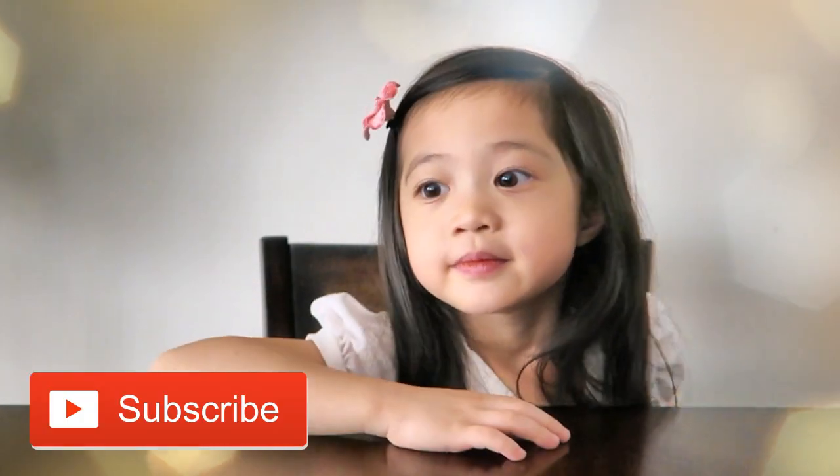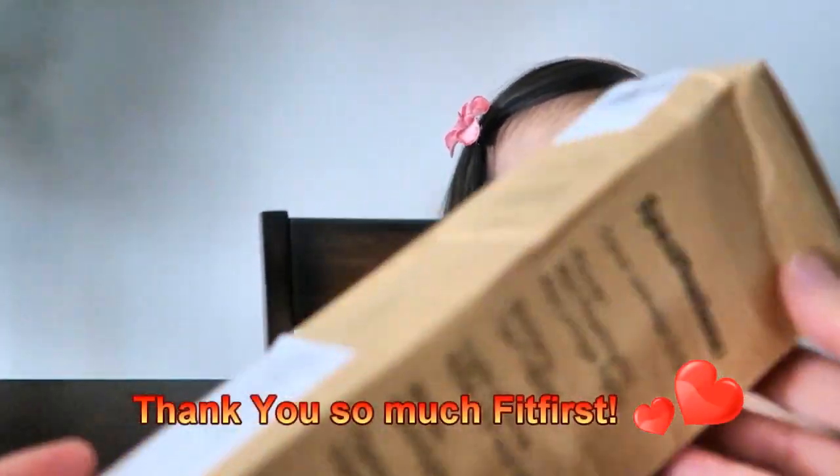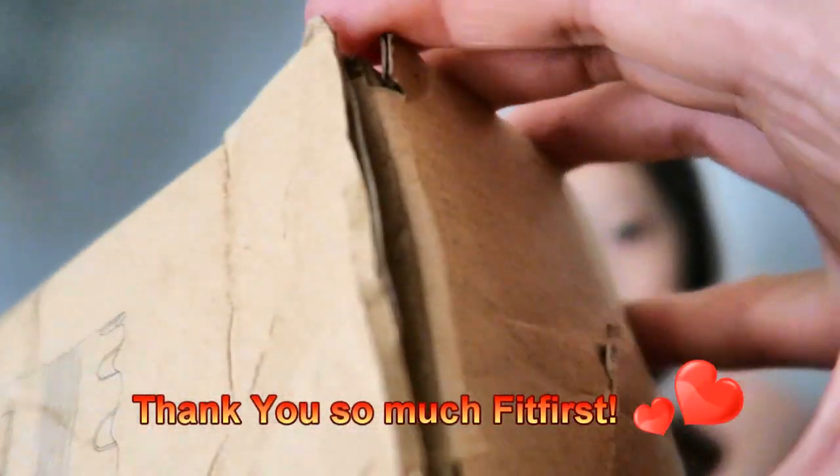Hi Mayla! So guess what we got today in the package. We got this package - want to see what's inside? This is FitFirst handheld projector lights. Thank you FitFirst for sending us this projector to review.